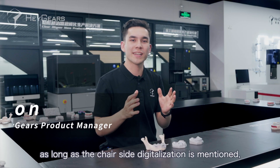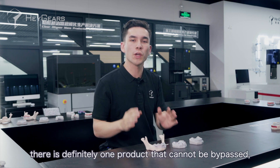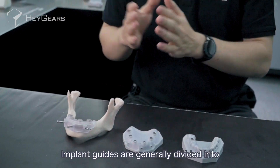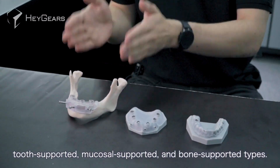At present, as long as chair-side digitalization is mentioned, there is definitely one product that cannot be bypassed, which is the implant surgical guide. Implant guides are generally divided into tooth-supported, mucosal-supported, and bone-supported types.